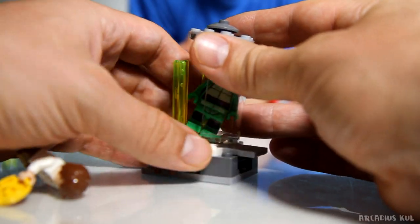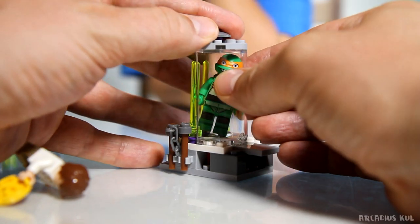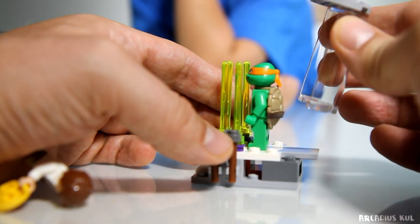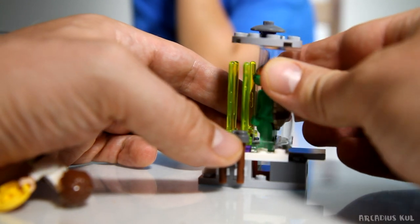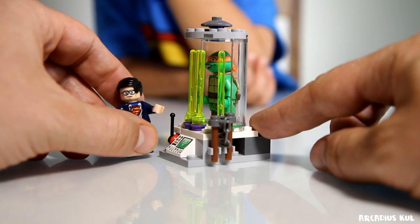The ninja should be inside. Let's open it first, then put the ninja in. I don't know - is it teleporting, or what is this for? Okay, we put him here like this. Now you can move this. Let's say Superman will do this.